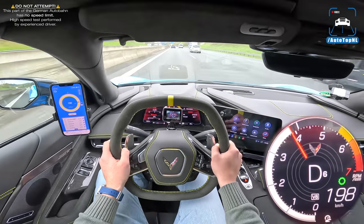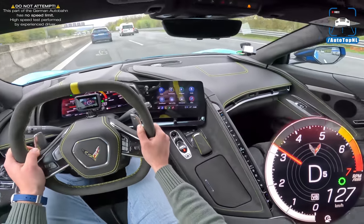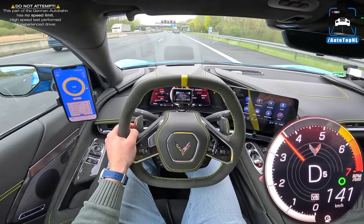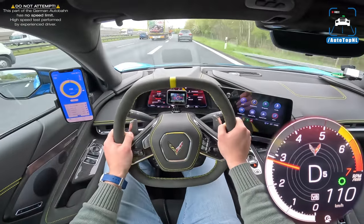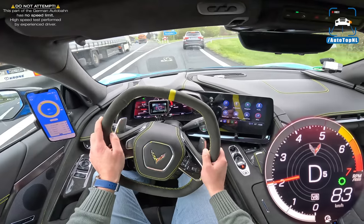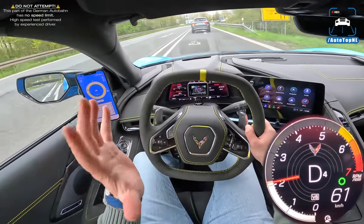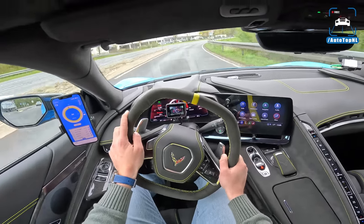That is the downside of the Stingray — if you want serious performance you need the Z06, which I hope we can experience one day. That flat-plane crank Z06 with 8,500 rpm, 670 horsepower, 5.5-liter naturally aspirated V8 — that's the stuff of dreams. But the things the C8 was notoriously bad at in previous generations, it's now super good at. High-speed cornering is just delightful and confidence-inspiring. I really like this C8 and I thought I wouldn't. Give it a chance if you're looking for your next sports car — it will probably surprise you, as it did me.